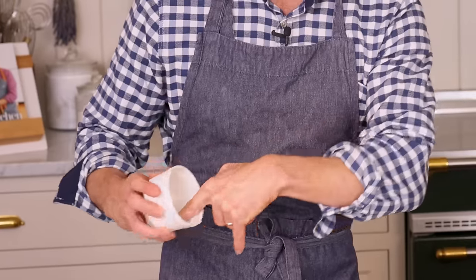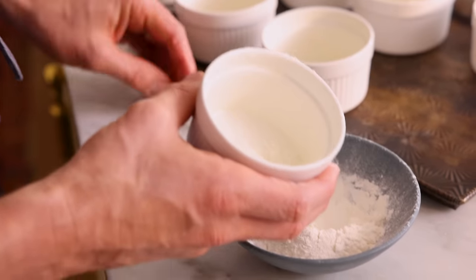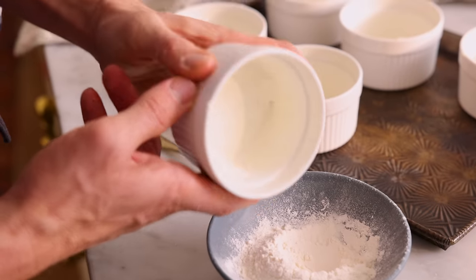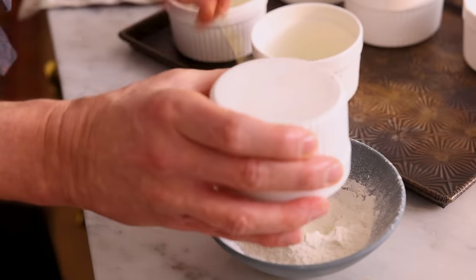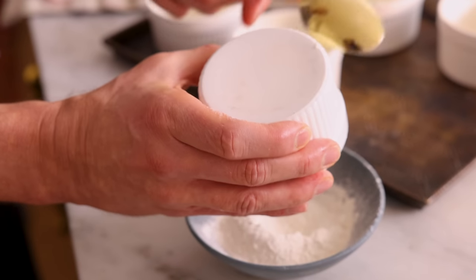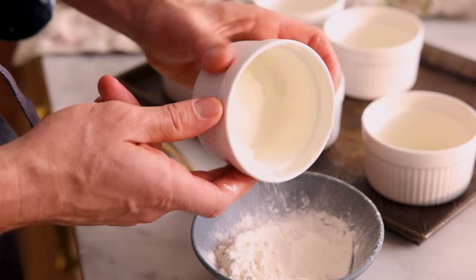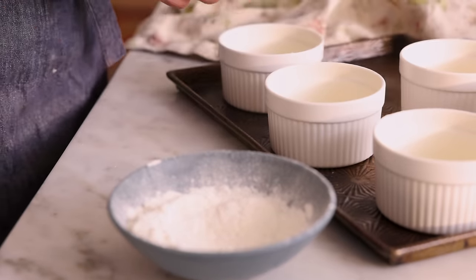Use your finger just to make sure that corner has enough butter. Now sprinkle just a bit of flour, maybe a teaspoon and a half. Give it a good shake and make sure you coat the edge. Tap to release and repeat for the remaining ramekins. My ramekins are all prepped. Let's set those aside and chop our chocolate.